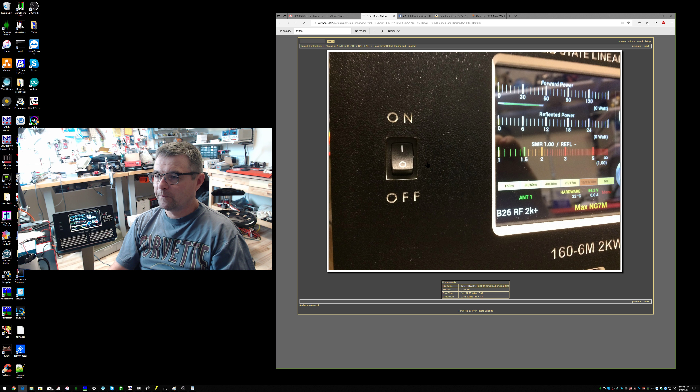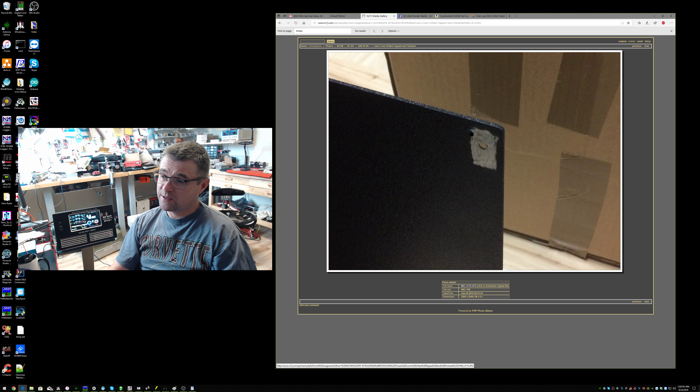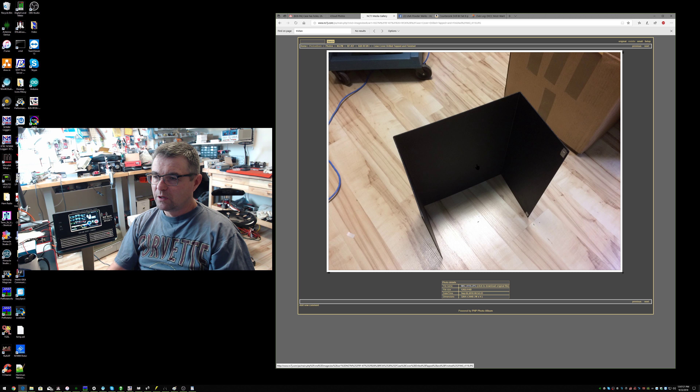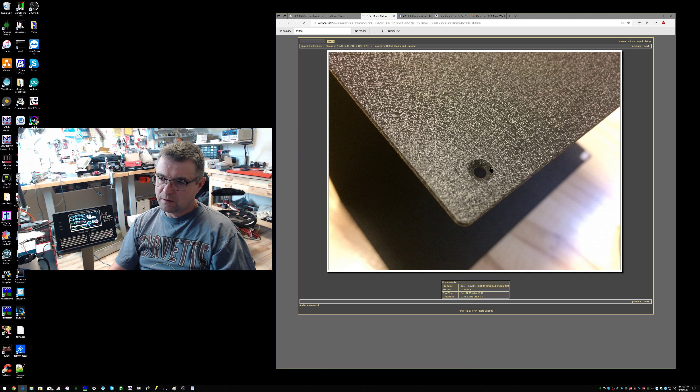Here is the powder-coated case from Utah Powder Works. I used a Dremel to gently remove the powder coating — it's very tough, amazing how tough — because I wanted to make sure I had a positive ground connection where I bolted the case onto the amplifier. Here's the case sitting in my shack with the powder coating removed in preparation for mounting. You can see it's a beautiful powder coat job. Here's the powder coat work on the countersink I did originally with that single-fluted countersink.